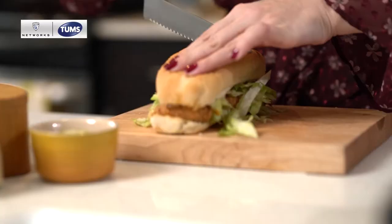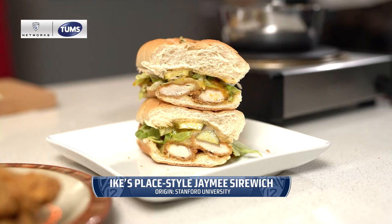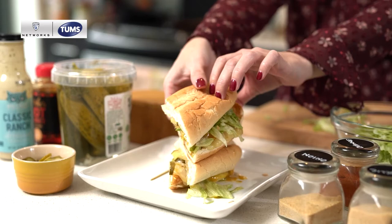People always ask me if I got to pick out my sandwich at Ike's Place, and the answer is yes, I did. I actually went in for a tasting — we had a bunch of different options and this is the one that I liked the best. All right, time for the best part: the taste test. Let's see how close I got to the Ike's Place Jamie's sandwich.